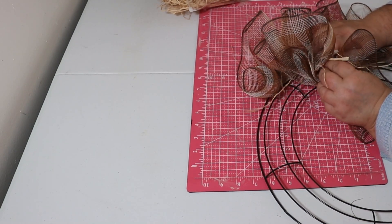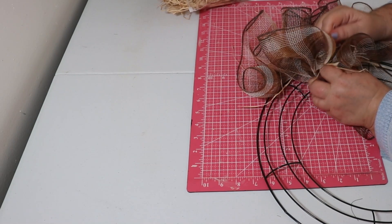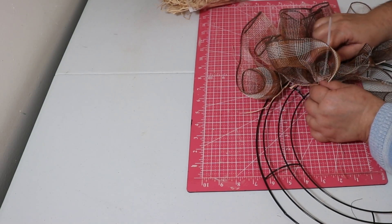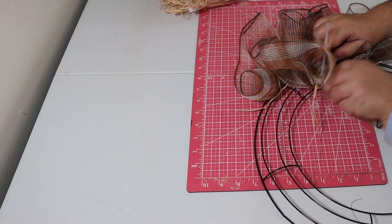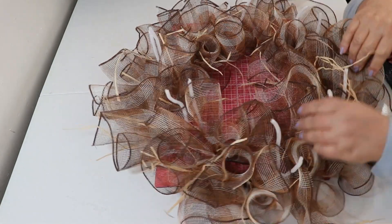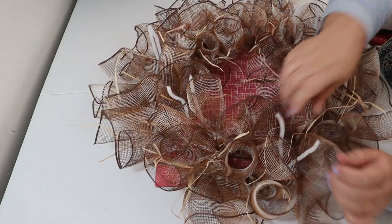Maybe just a piece of tube mesh across it would have been fine. Or I would have cut these longer — about 24 inches, or even 30. Because the thicker that piece is, the less it's going to shine through.